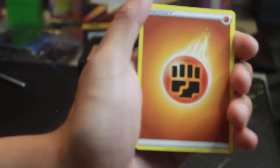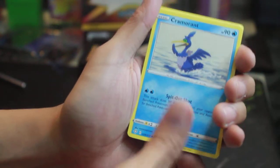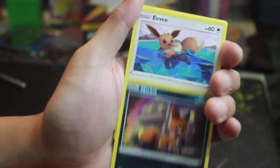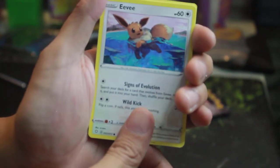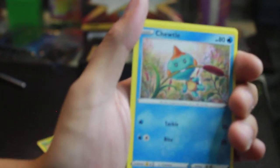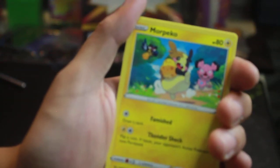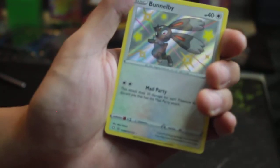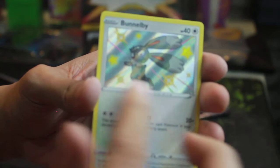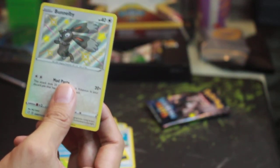Fighting energy. We got Cramorant with a Spit Shot, Rotom, Rusted Sword. We have Nickit, Eevee — cute kitty Eevee — Gossifleur — which is French for flower I think — Chewtle biting on a piece of fern, and Morpeko — the three-art design, love it, I have like three or four of these. But then — oh my gosh — it's a Shiny Bunnelby! Look at that background — a rare shiny card, and this is exactly what I was looking for!